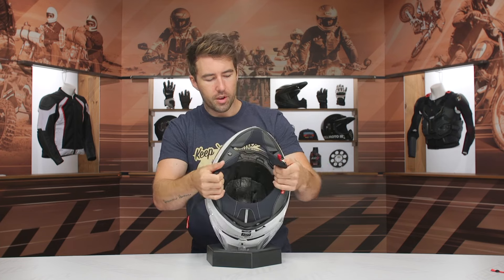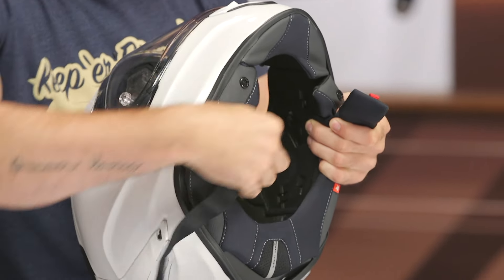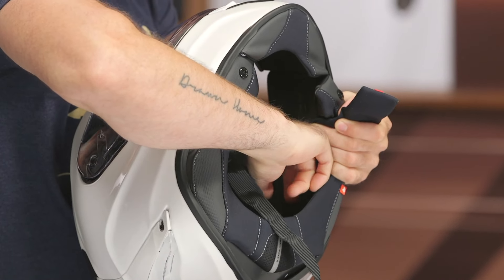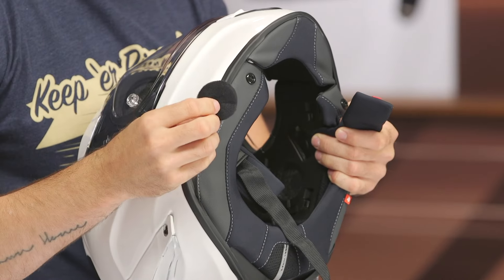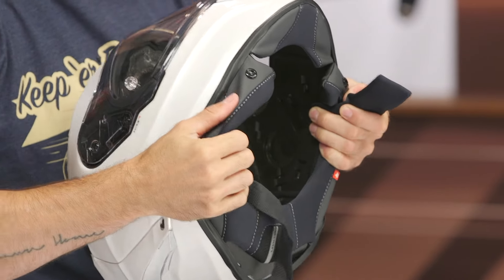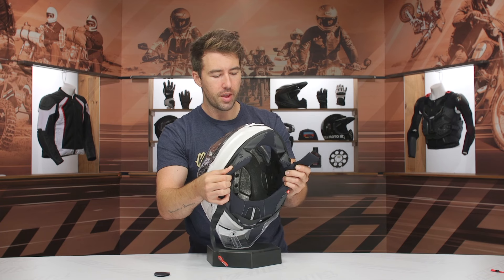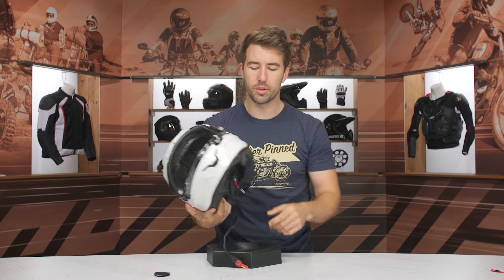On the inside, we do have nice recessed areas for the speakers. There's a foam material there that you can take right out to throw in your speakers. I do like the channels on the inside — decent channels for airflow, and a nice recessed area for the speakers — so you can throw in your Bluetooth communication system with no problem.